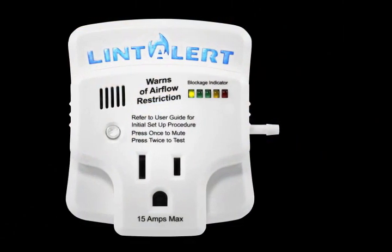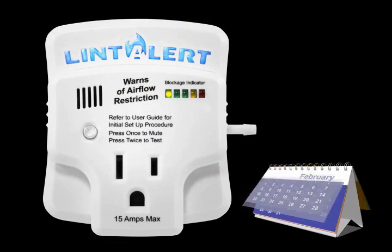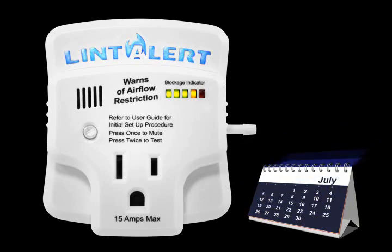As lint builds up over time and restricts airflow, the light bar blockage indicator will progressively illuminate from green to yellow, then to red.